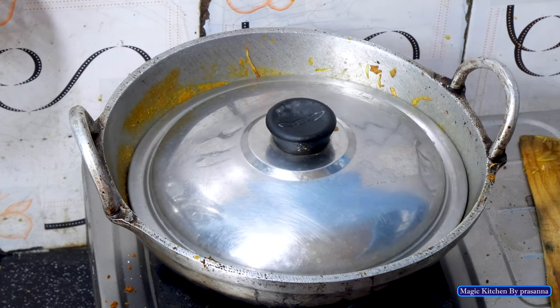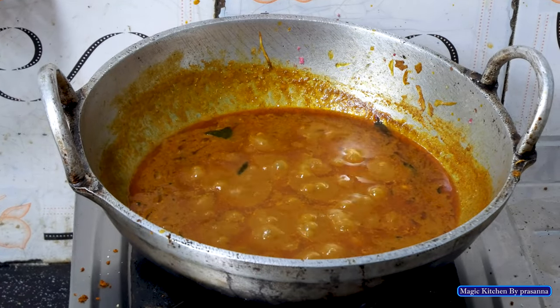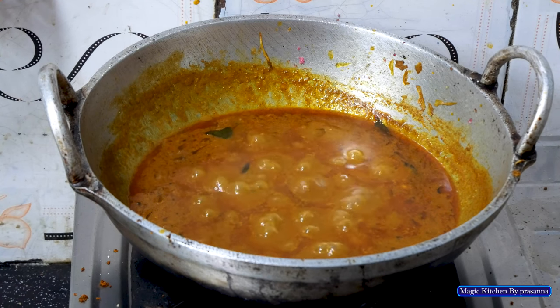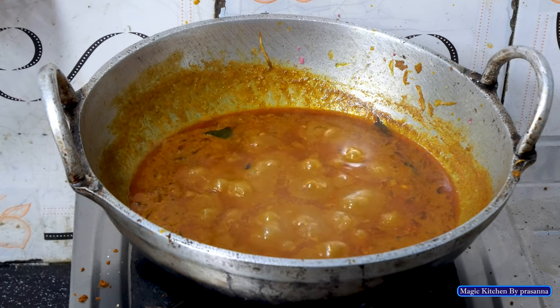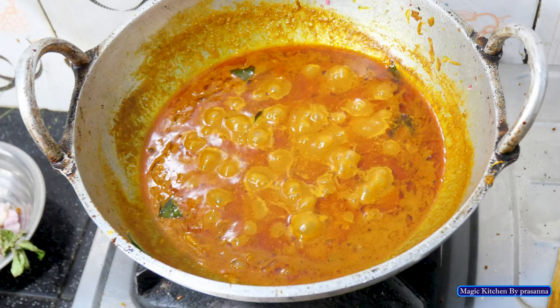It is a really tasty dish — at least I am going to keep ready for the bag. Subscribe to our channel.